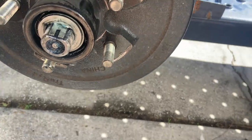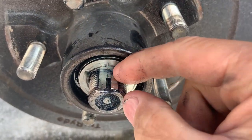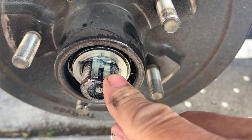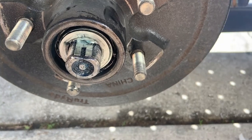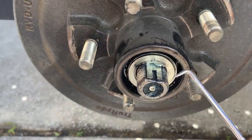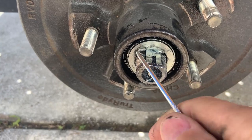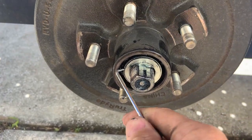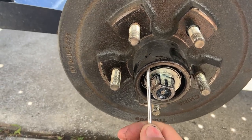I used a small pin punch and a hammer and bent the lock tang back down flat again. They give you two, which is kind of nice, so I'll be able to do this brake and wheel bearing inspection without having to buy a new one. Come on out of there.